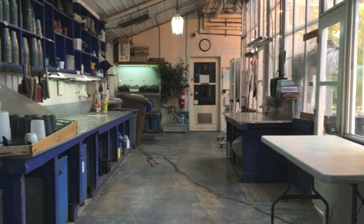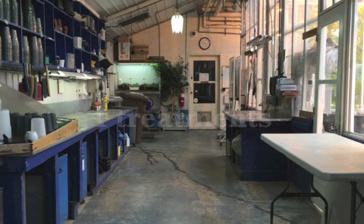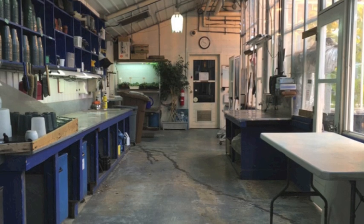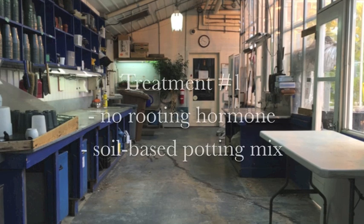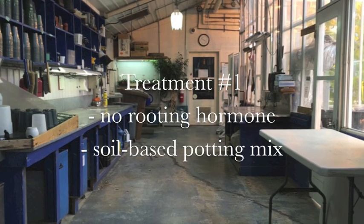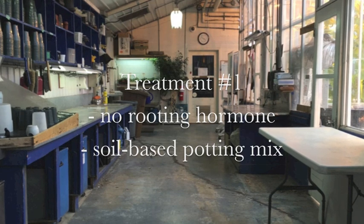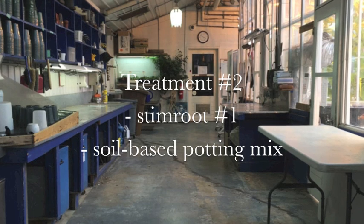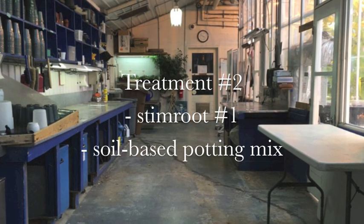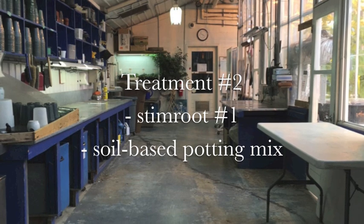For this project, a total of 4 treatments were performed. All treatments were carried out on 10 cuttings. In treatment number 1, no rooting hormone was applied and the cuttings were planted into a soil-based potting mix. In treatment number 2, Stim Root number 1 was applied as a rooting hormone, and the rooting medium remained the same as for treatment number 1.